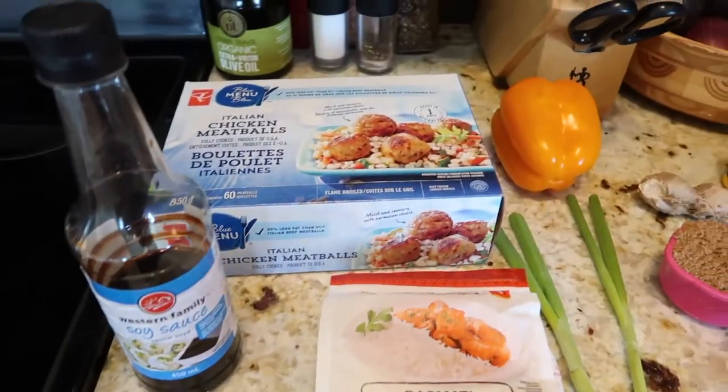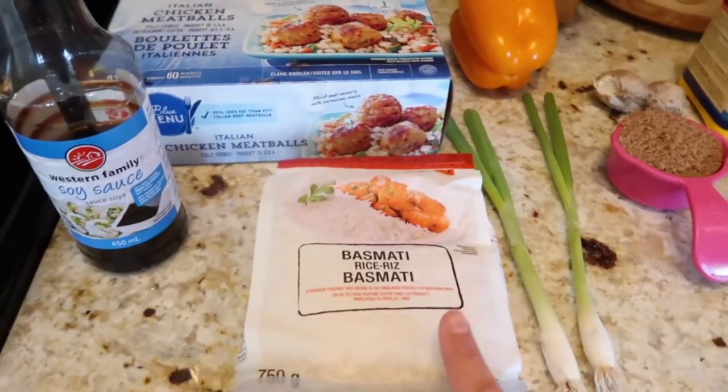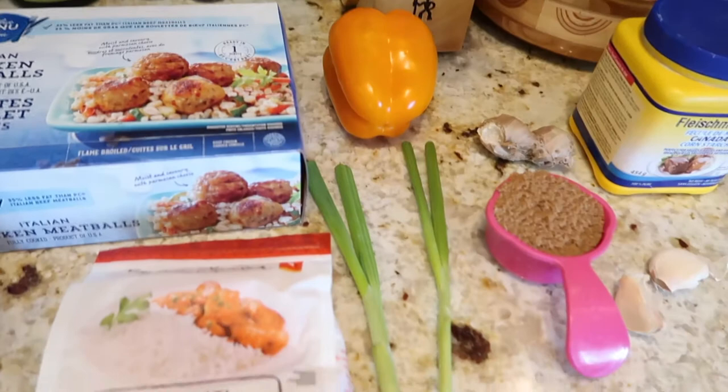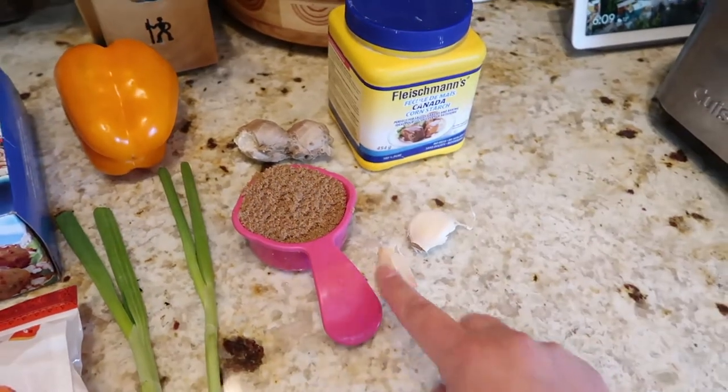Tonight I'm making chicken teriyaki meatball bowls. I already have frozen chicken meatballs so I'm not making those from scratch, but I am making the teriyaki sauce from scratch. For this recipe I need frozen chicken meatballs, low-sodium soy sauce, rice, peppers instead of broccoli since Mirak and Ava aren't fans, green onions, half a cup of brown sugar, half a cup of water, ginger, cornstarch, and garlic.